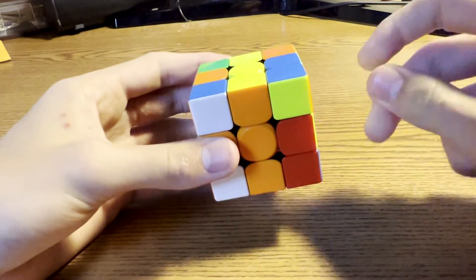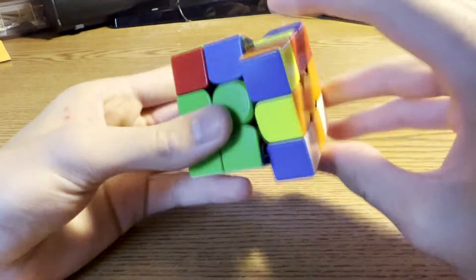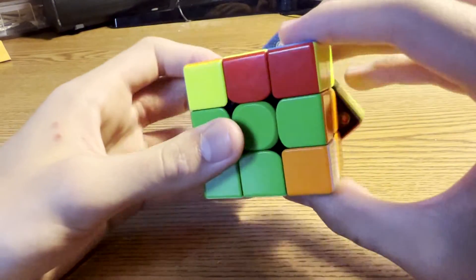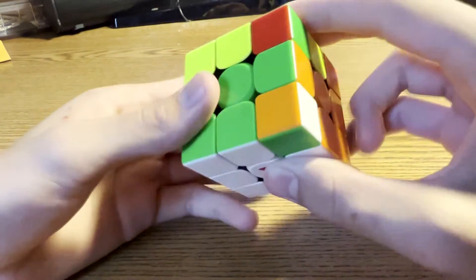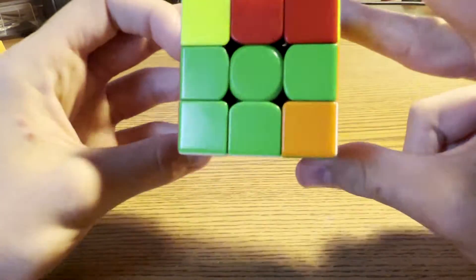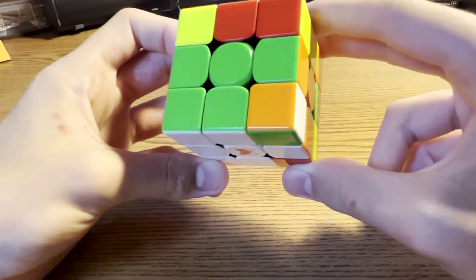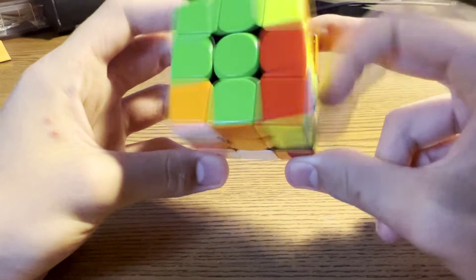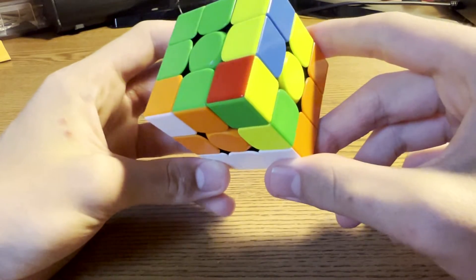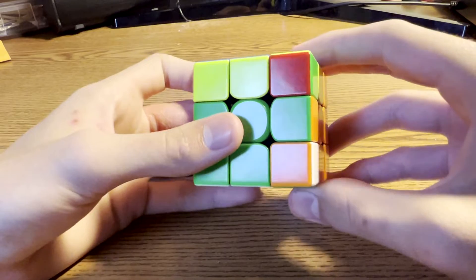Don't do extra U moves. For the next one you rotated and did R, U2, R, put this in the back, and did B, U, B prime. Now what you did could have been finger-tricked better. What you should have done is fat F, R, F prime, and that would have left this solved.